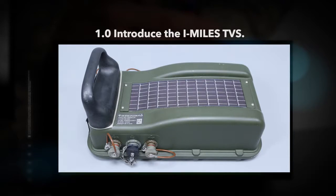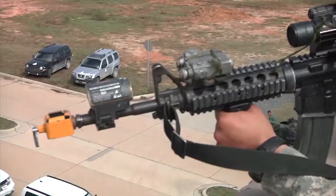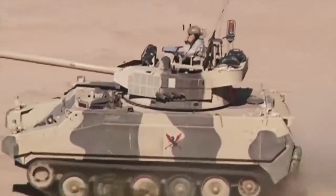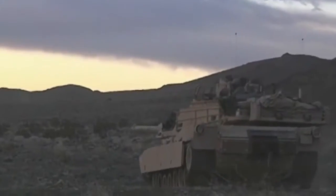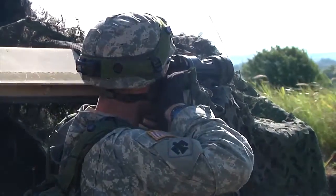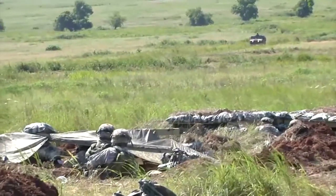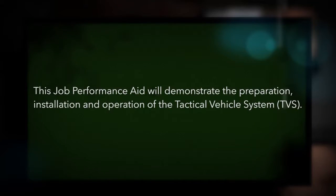Introduce the iMiles TVS. The Instrumentable Multiple Integrated Laser Engagement System, iMiles, simulates the effects of direct fire weapons and its effects on vehicles and soldiers during a force-on-force training exercise. iMiles supports realistic training without the expense and environmental impact of firing live ammunition. This job performance aid will demonstrate the preparation, installation, and operation of the Tactical Vehicle System, TVS.